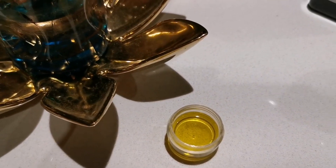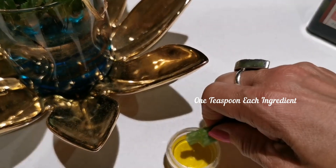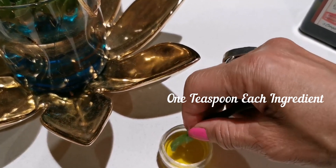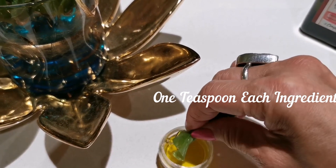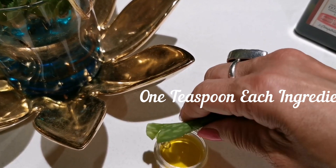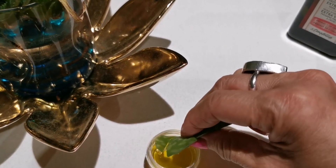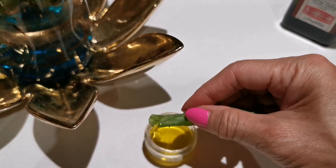It is preferable that you use actual gel from an actual aloe vera plant as opposed to just gel in a bottle. This way you know it's a hundred percent pure.